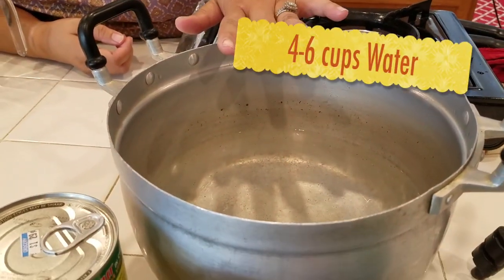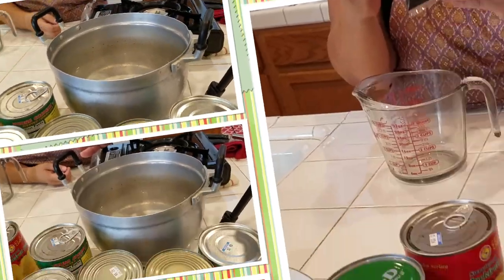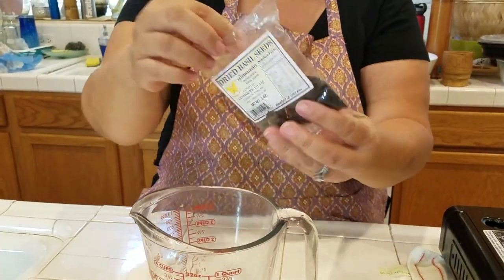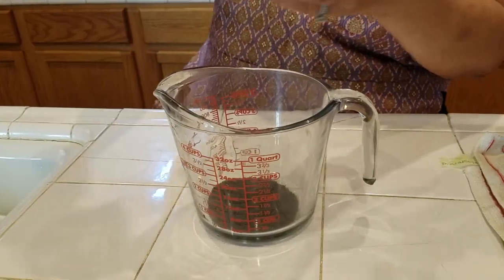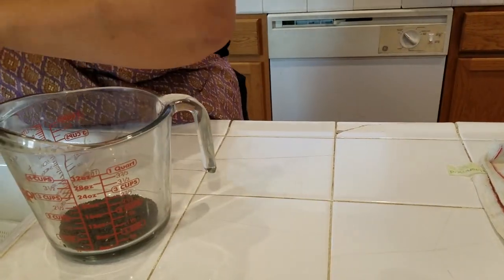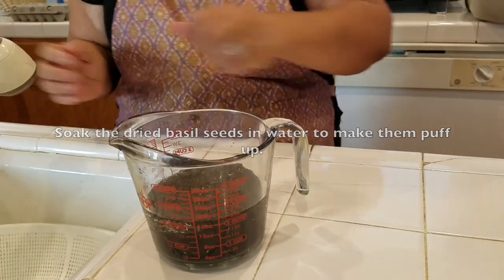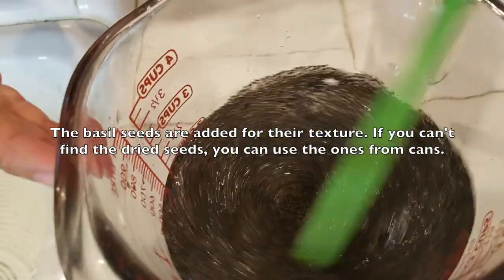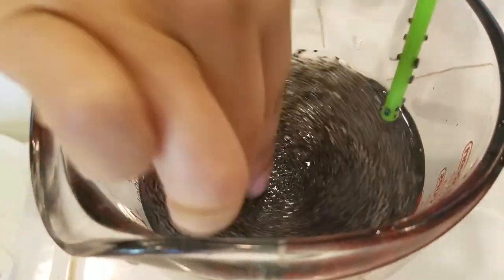I have six cups of water. If you want to use less you can use four cups, but I have six. The first thing I'm going to use is my dried basil seeds — pour them in here. You don't have to use so much because they will grow. Just add regular water and mix that a little bit.